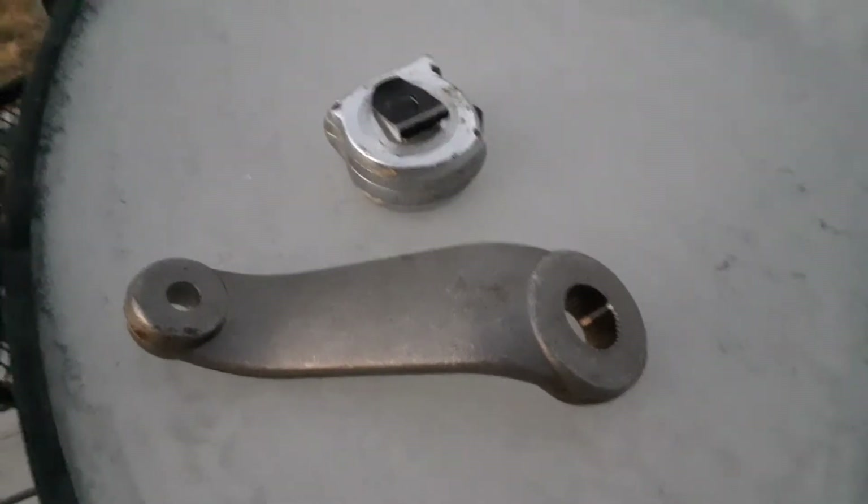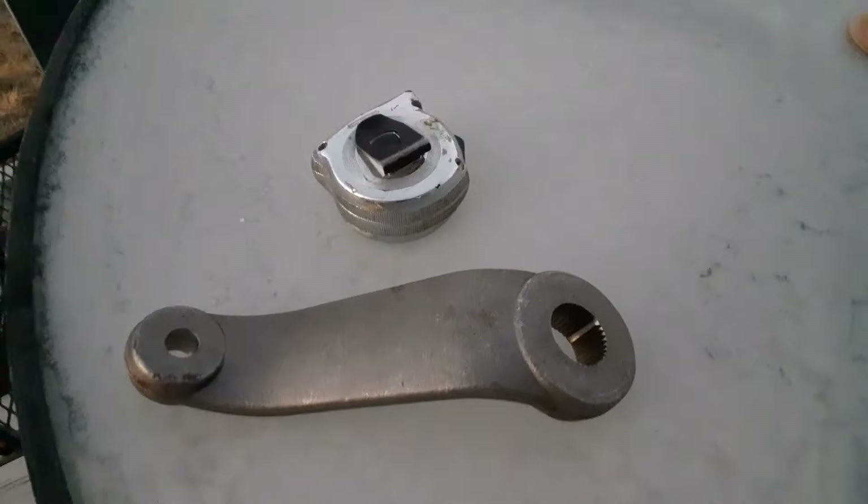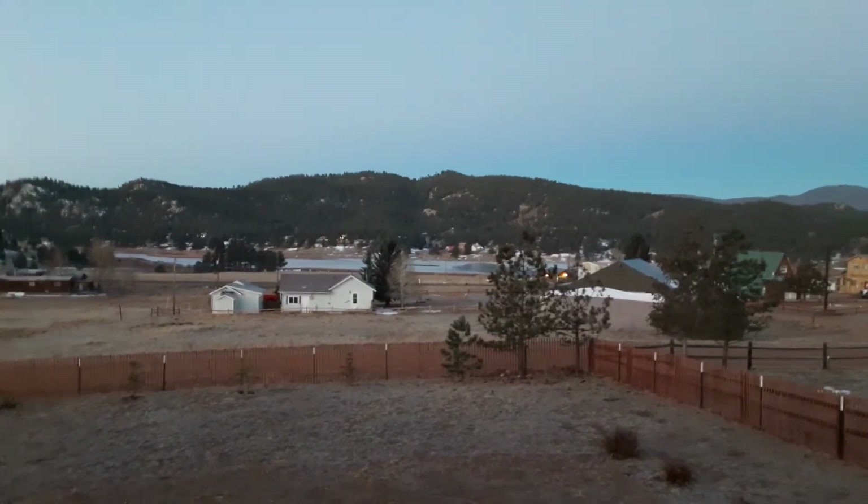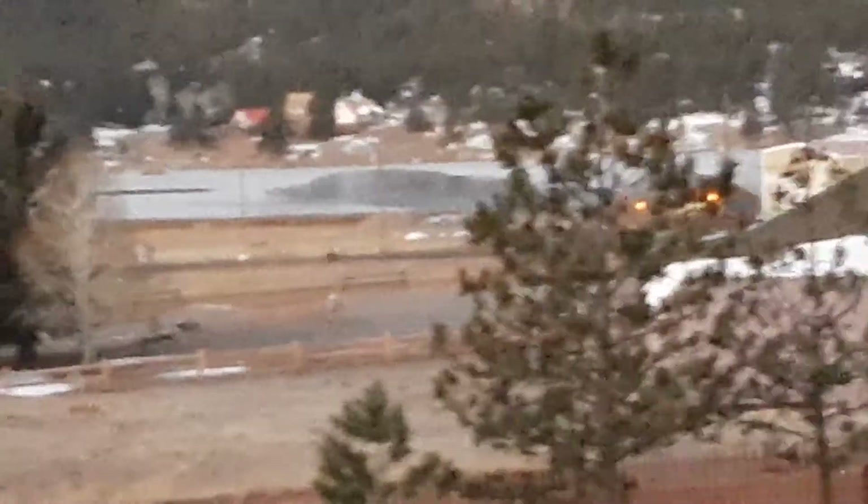What's up guys, Dirty Diesel here. Got a cold Colorado morning here, the lake out there is almost frozen — you can see a spot where it's not. Lake George here.